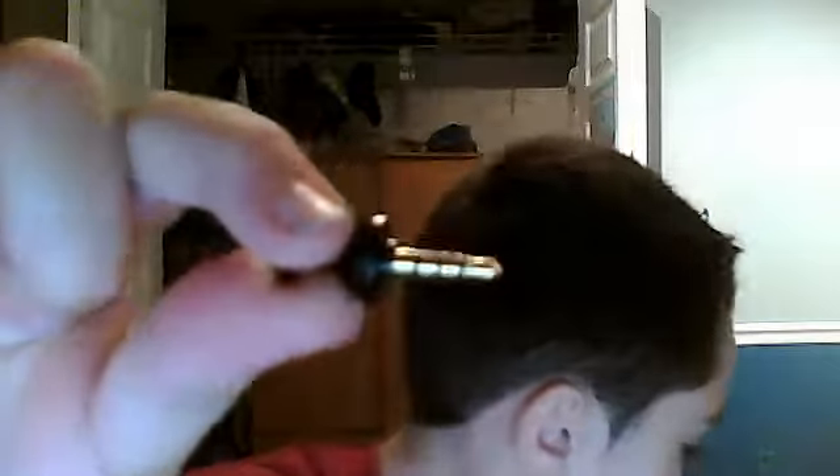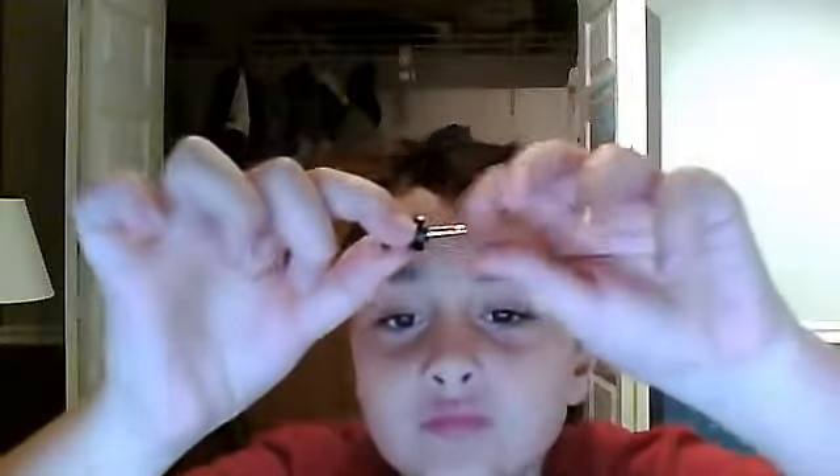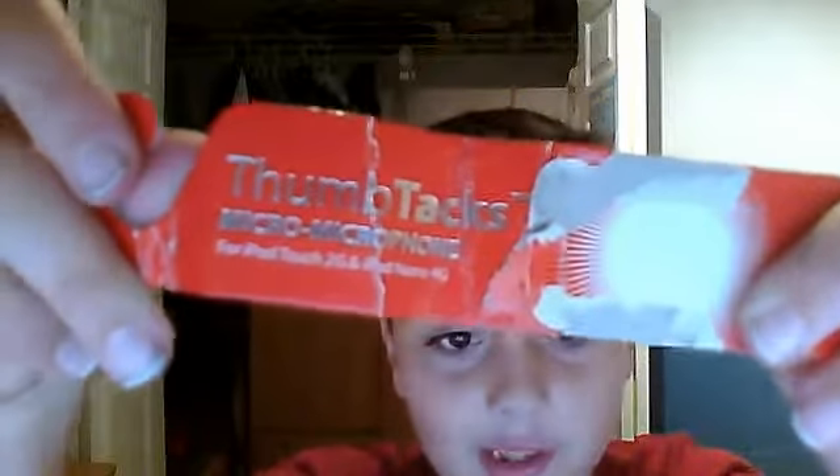Hey, it's the Curl to be Curl, and listen, I just got in the mail today a micro microphone. Yeah, it's pretty small, it's two inches. I put it in my pocket so it looks fine. Thumbtacks, micro microphone.